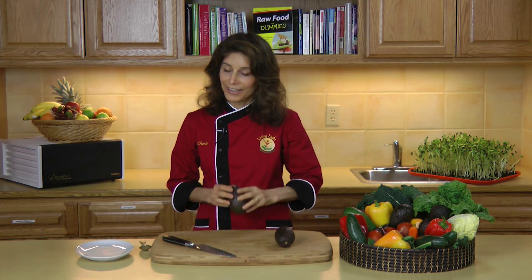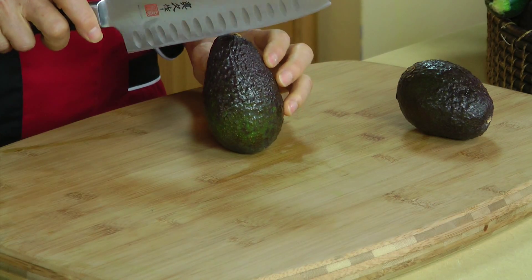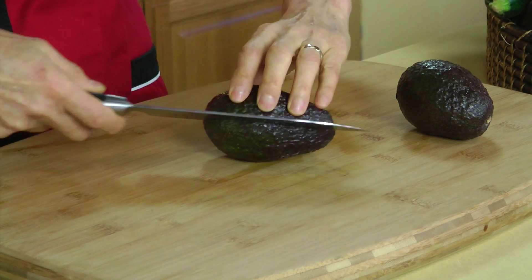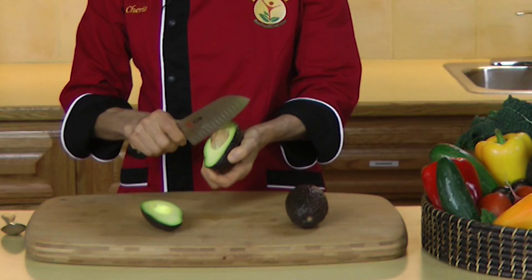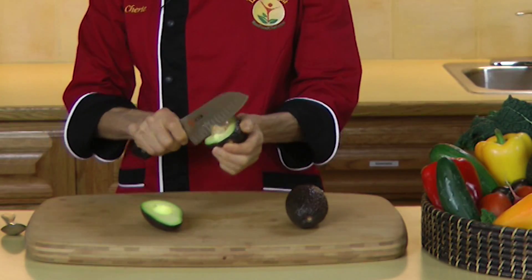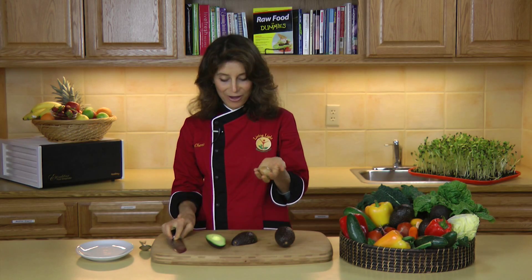It can be a little tricky if you don't know how to do it. So the first thing we're going to do is cut it right in half lengthwise, just like this. Give it a little twist to separate it. And to remove the seed, all we have to do is gently place the knife inside, give it a twist, and pull the seed out.